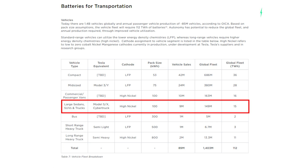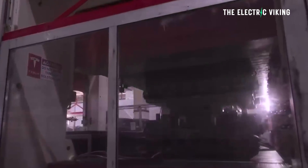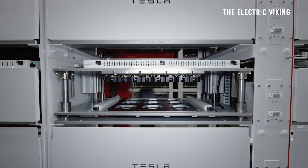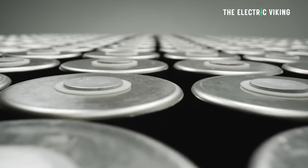There's a lot of details in Tesla's master plan part three. I'll put a link in the description to my video about plan part three — it talks about the Cybertruck, production numbers for the Model 2 at 4 million cars per year, battery chemistries, the bus, the new truck, the smaller truck, and the semi numbers. If you want to see the details on the Model 2, battery chemistry, and battery pack sizes, I'll put a link in the description to that video as well.